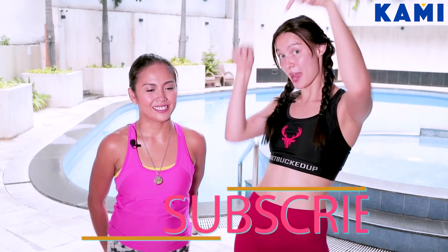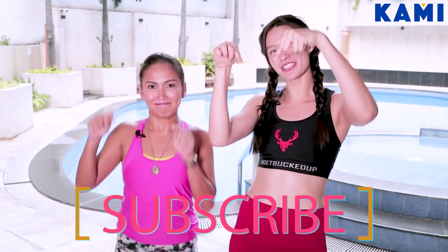Hey everybody, welcome to BeKaMe. My name is Coach Crystal and I am an NAFC certified personal trainer. Don't forget to subscribe below to the BeKaMe YouTube channel. Alright, we got a fun new video.